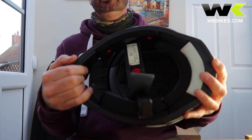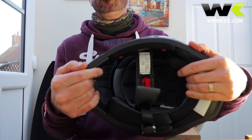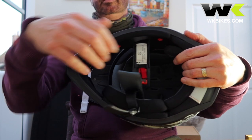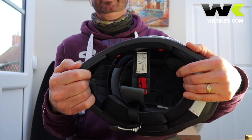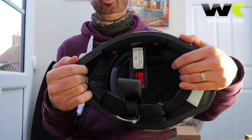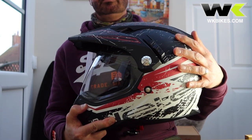One final tip: when you're walking out and about, don't stick your gloves in the helmet, because the velcro on the gloves will attack the surface of the liners and the cheek pads. Not to mention that your gloves will be covered in muck and flies — you don't want to put them in there where you stick your head. Okay, so that's how to look after your helmet.